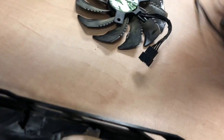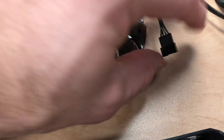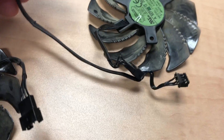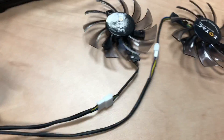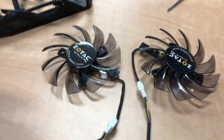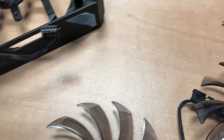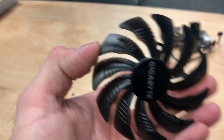Now you can see the empty cage — we've pulled off the old fans. As I mentioned, they're a little funky because the lead coming off the fan itself is actually a female 4-pin, and that connects into this three-way male 4-pin connector. When you buy fans like this — two together — it comes with a similar setup, though different fans have different configurations.